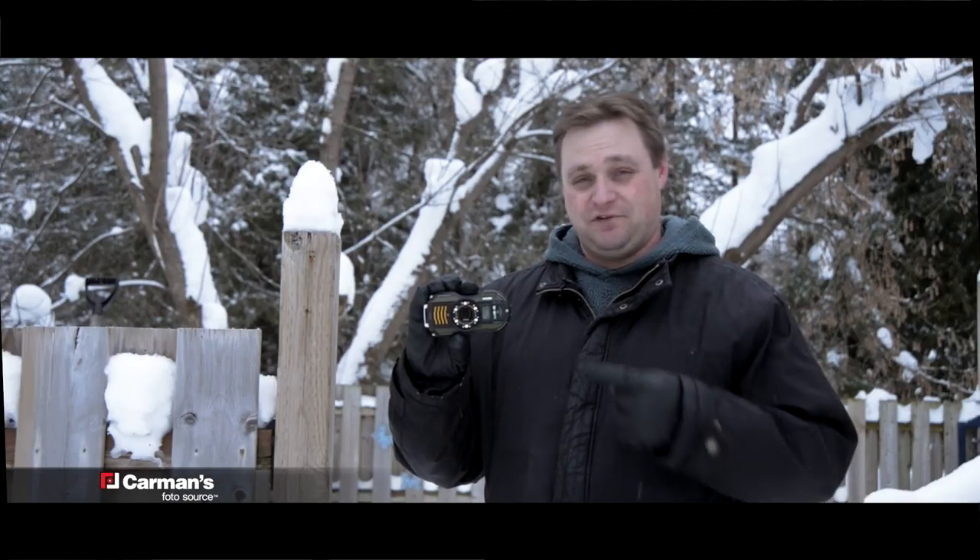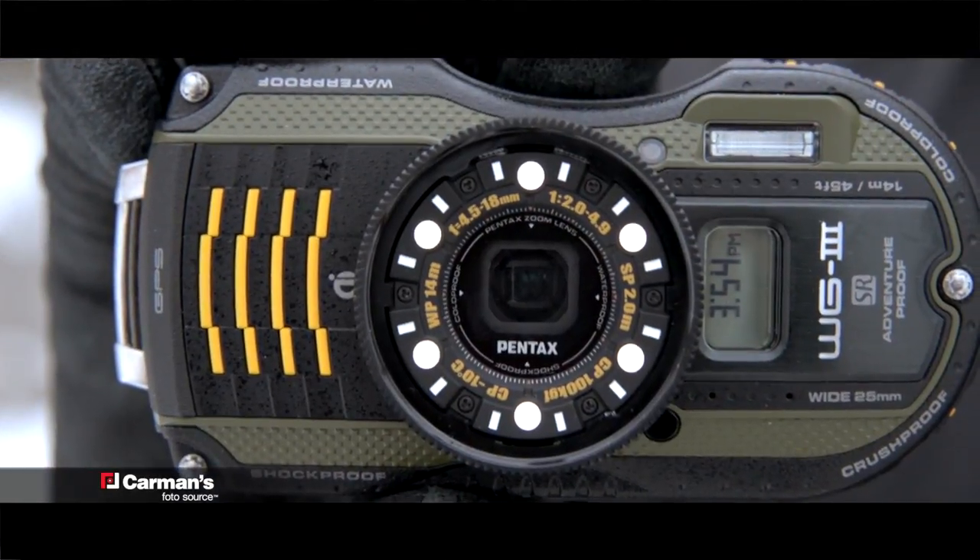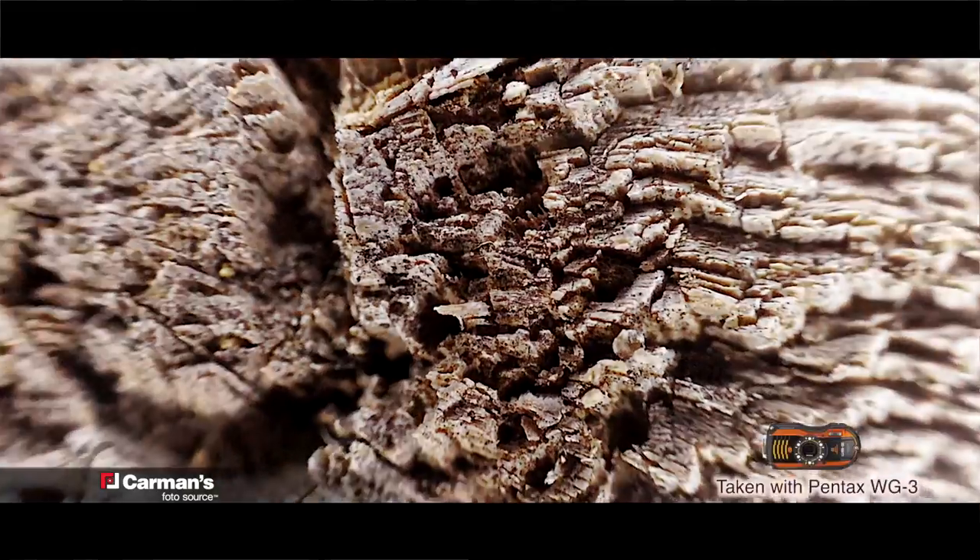One of my favorite features of this camera is the Micro Macro. It allows you to get as close as one centimeter to the subject.